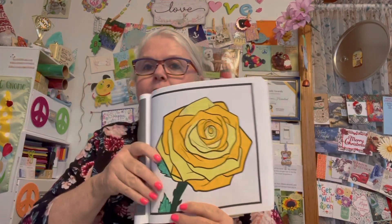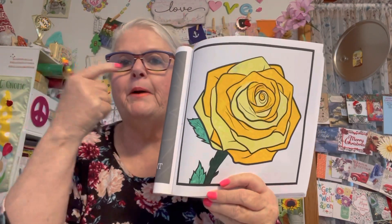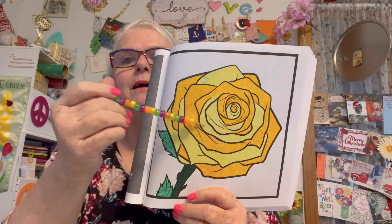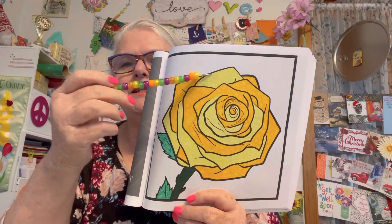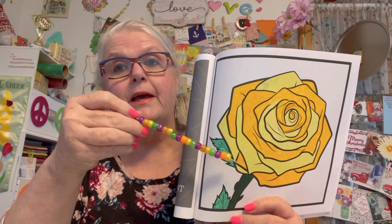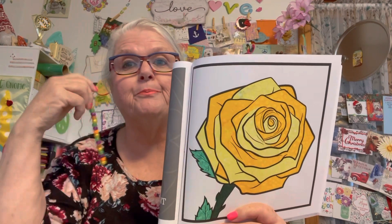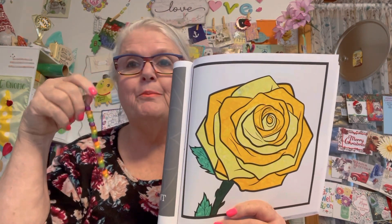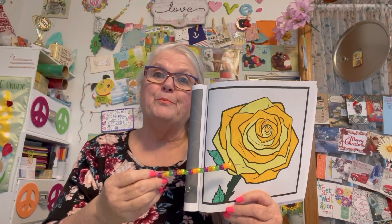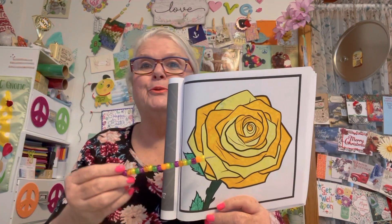I used alcohol markers and did some blending. I did a yellow rose because a yellow rose represents friendship, and I feel all my YouTube friends — all my subscribers, all my lurkers — everybody's my friend. So I'm sending everybody a yellow rose as a symbol of friendship when you view this.